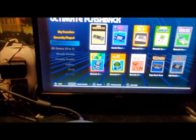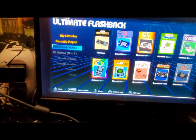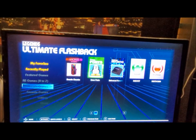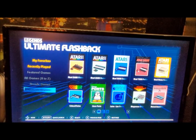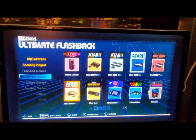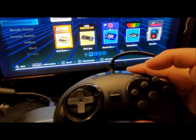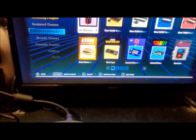You can see the difference. Now there are featured games, all games, arcade games — with a choice of arcade classics or favorites — and different consoles. This has it set up differently: you get Atari 2600, homebrews, 5200, 7800, computers, ColecoVision, and settings. The controller is more or less a Sega Genesis controller — it has A, B, C, X, Y, Z, and Start.